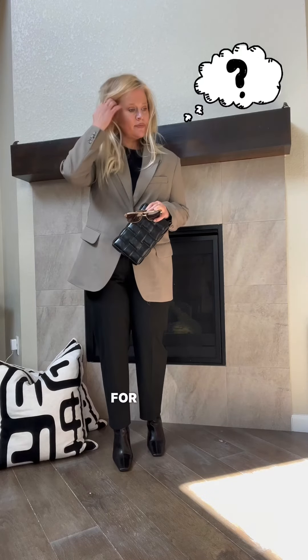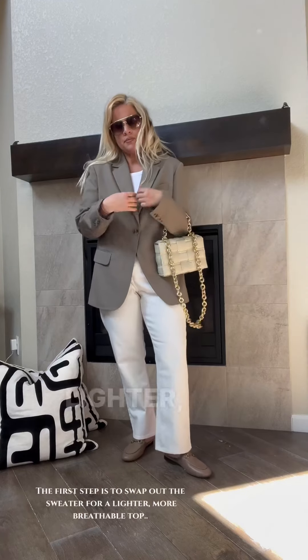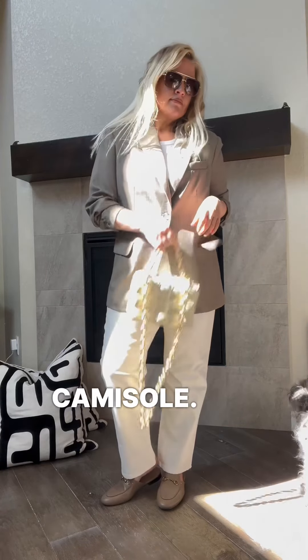How do we make it work for spring? The first step is to swap out the sweater for a lighter, more breathable top. We've chosen a simple white tee, but you could also opt for a blouse or camisole.